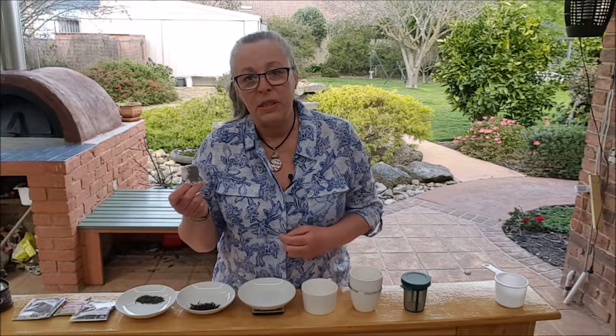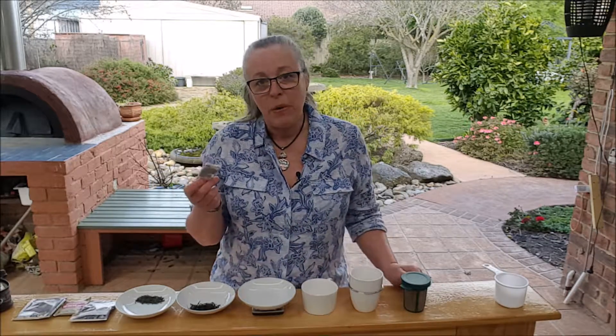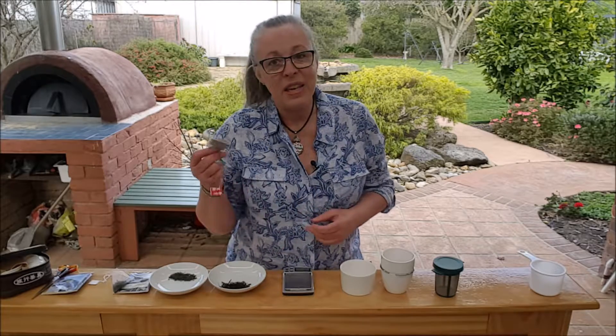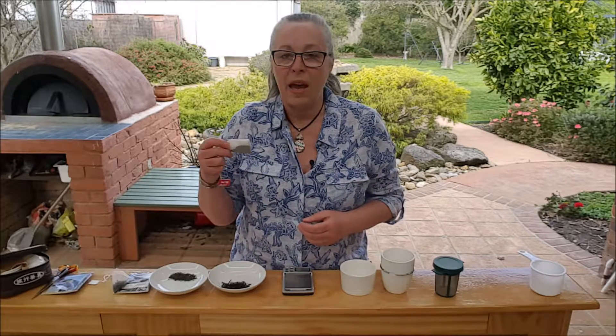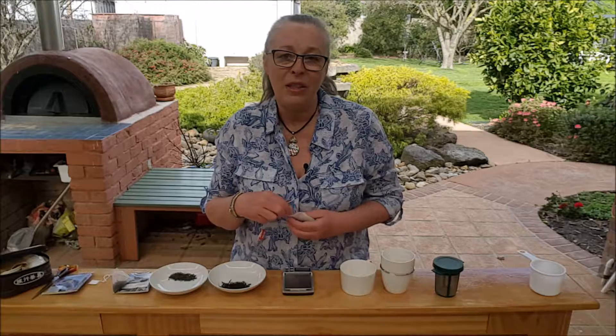This is a time to highlight the fact that there have been different arguments about teabags — about the plastic in them and about the bleaching processes that go on in producing them. Now, I'm a tea person so I don't use teabags, but I want to look at the reasons why we would use a teabag. In the 80s, teabags started becoming very popular in Australia — the whole idea was about single use for when you're just making a cuppa by yourself, and it was the convenience factor.